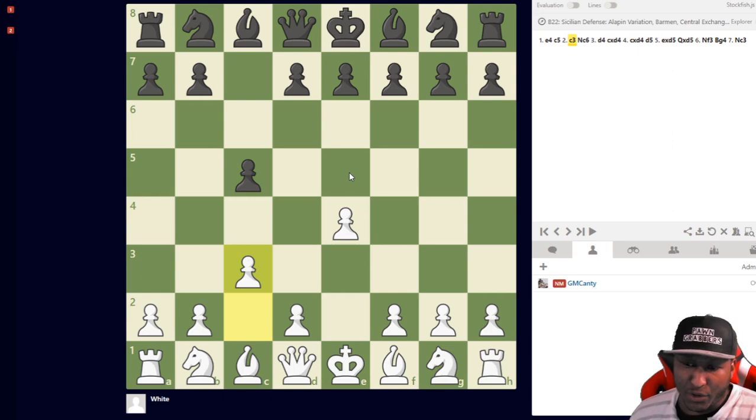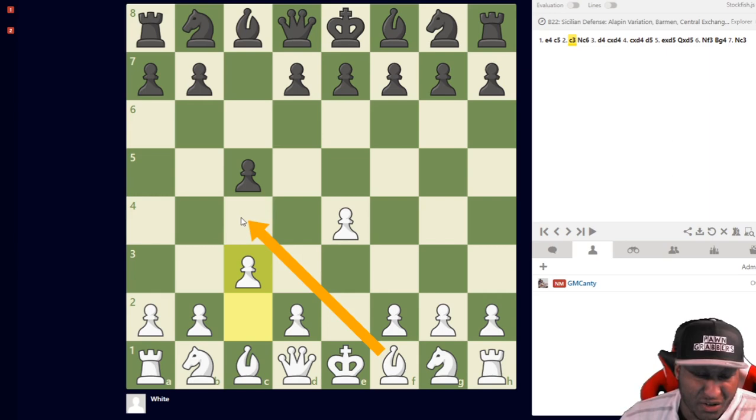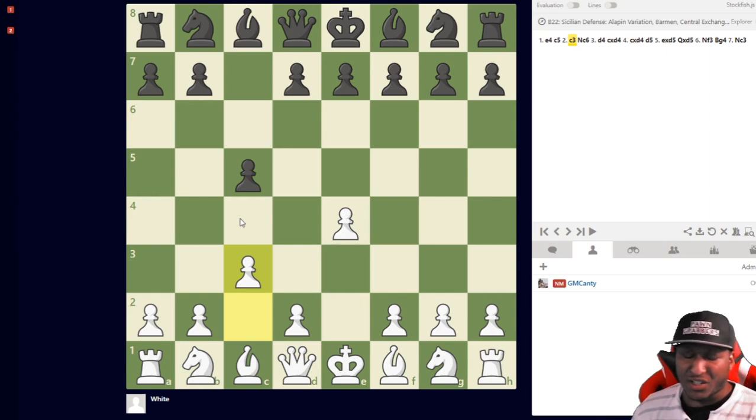You're going to get a lot of different content — things you wouldn't see in other C3 Sicilian books. We don't play the Bishop c4 lines like the usual C3 Sicilians. We actually play the C3 Sicilian to win, to kill, to crush our opponent. I appreciate you guys — make sure you grab the course right under the video.